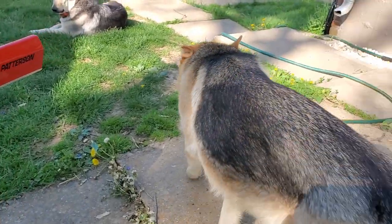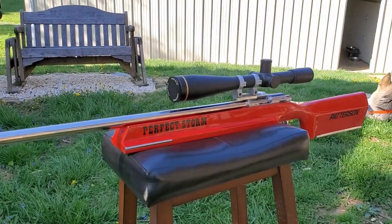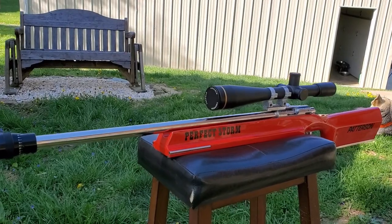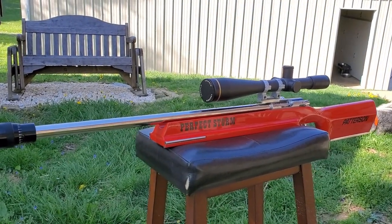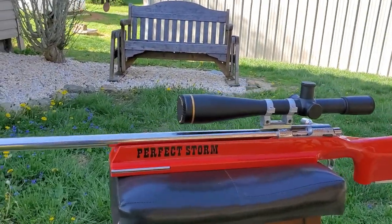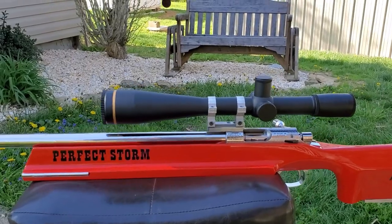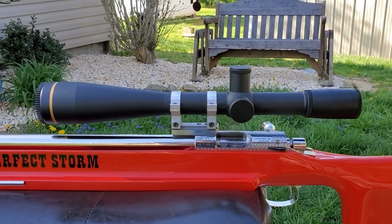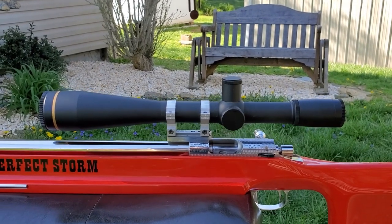My dog's getting over here in the action trying to photobomb the shot. Anyway, the action that Bill has done worked fabulous — everything's come along good. The paint job is good, and those black letters — how you like those black letters? They just pop on that red.